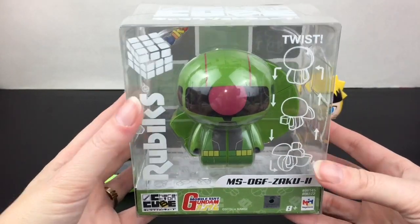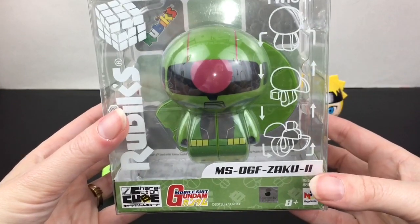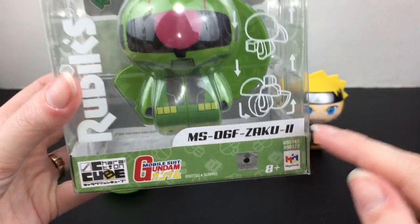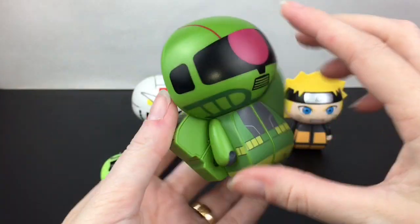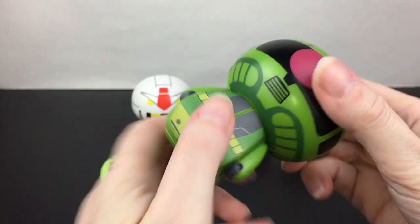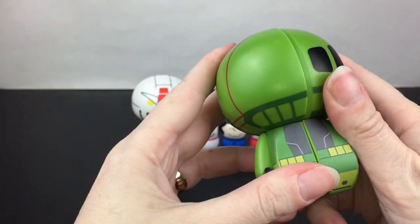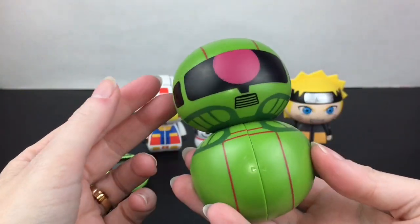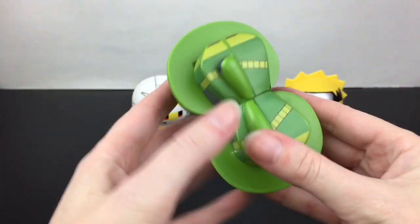While we're waiting for our egg to hatch, let's open our third Rubik's character cube — this is another Gundam figure, the Zaku 2. And here he is! Very cool looking. Let's try to split it — if you line up the head you can split like so. Oh, now he looks like a green BB-8!